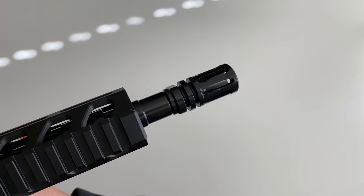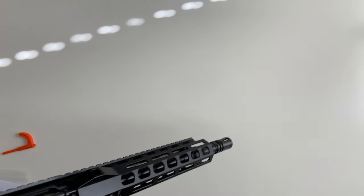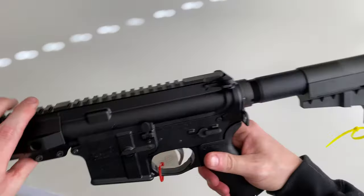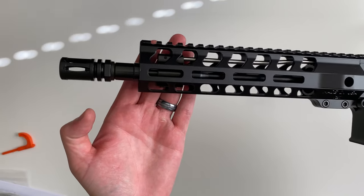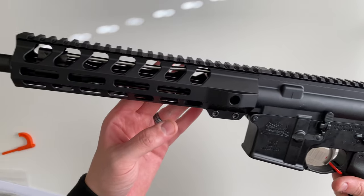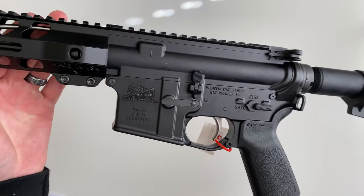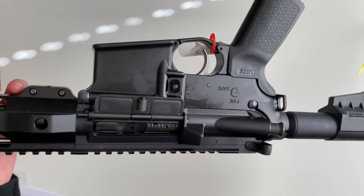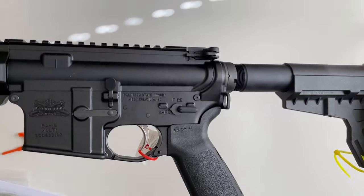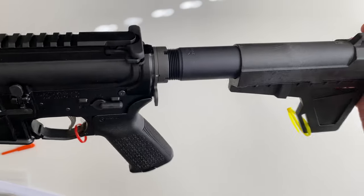The threads are going to be 1/2x28, and it comes with an A2 flash hider — that bird cage. Overall, pretty nice. Palmetto gets a lot of criticism, and I think it's mainly because people view the low price as low quality. But I love Palmetto uppers and lowers — they're full-size guns and they do a great job. Customer service is also very easy to work with.